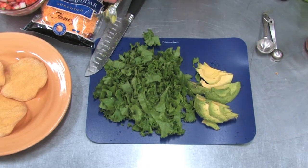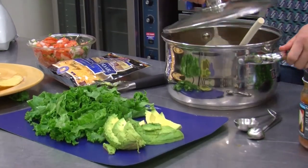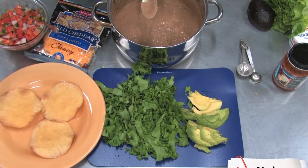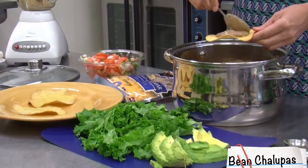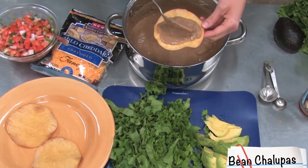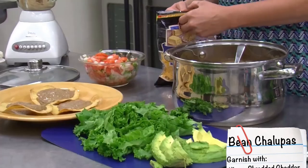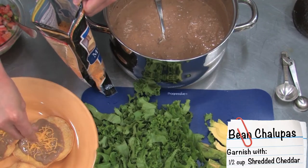Let's check our beans. First we're going to put the beans on our chalupa chips that we baked earlier — just spread it around as much or as little as you like. Then we'll add a little bit of cheese. You don't have to go overboard on the cheese; they already have a lot of flavor.